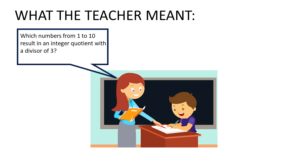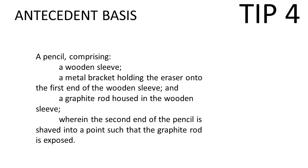That's not what the teacher meant. Here's what the teacher meant: which numbers from one to ten result in an integer quotient with a divisor of three - basically which numbers result in a quotient without any decimals, just an integer. There have been numerous real-life patents that ran into trouble due to a flaw like this. One of my favorites is an example about a bread process where it talks about oven temperature versus air temperature - I have a video on that and I'll put a link in the description. It's a short video but you may find it interesting.